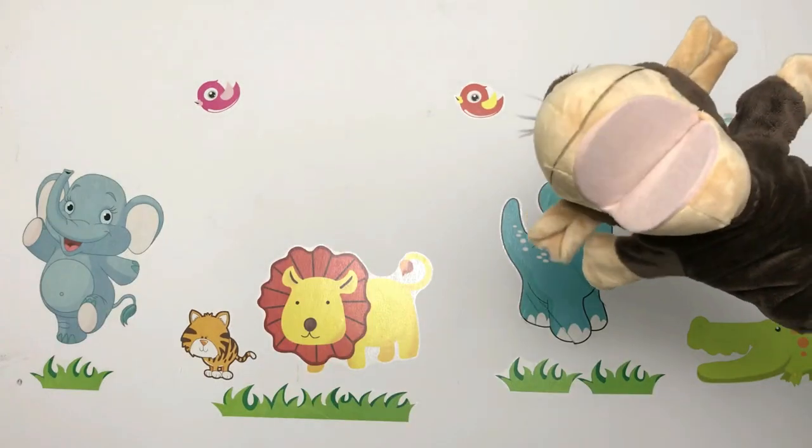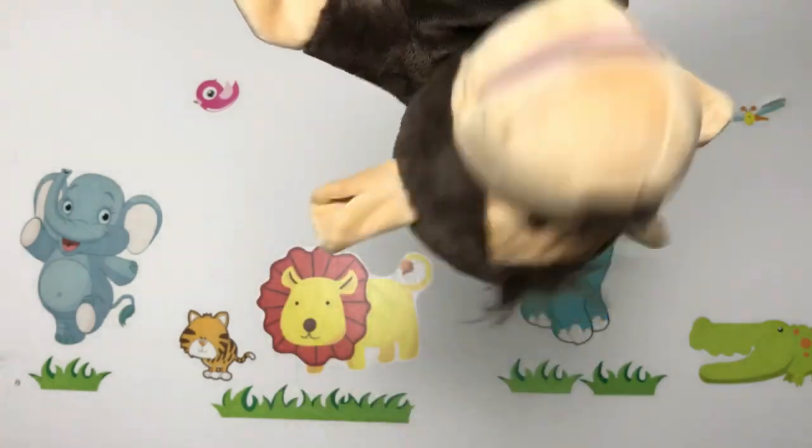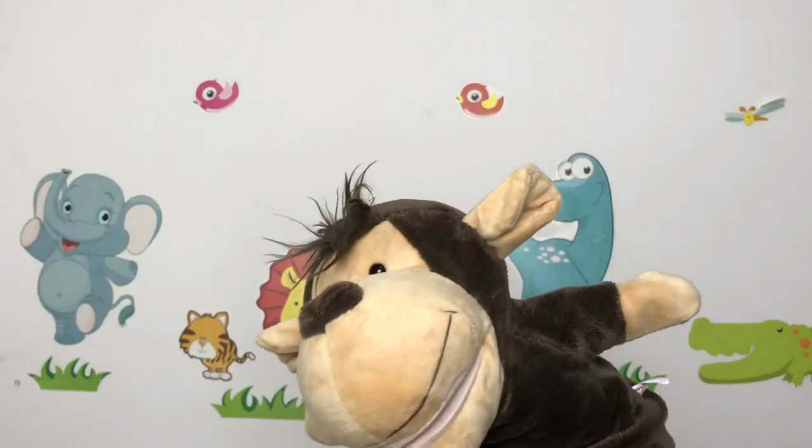Good morning everybody, or maybe good afternoon, good evening, good night. I'm Mr. Monkey. Are you ready to play? Get out your xylophone and let's play and sing together. You can do it. Let's go.